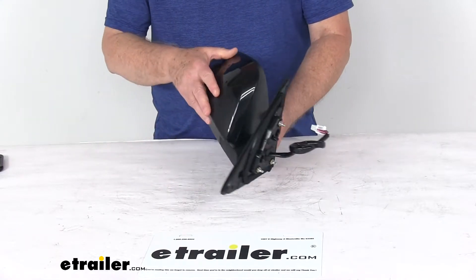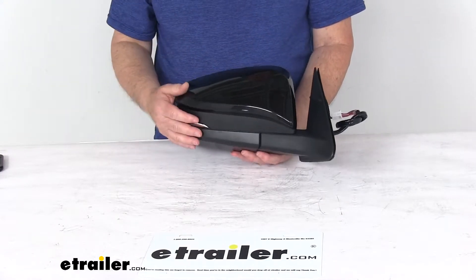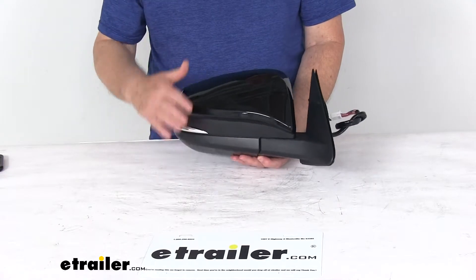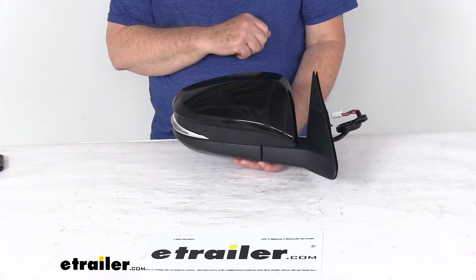This is a breakaway design, so the mirror will fold when struck to prevent any breakage. It's a durable plastic housing with a textured black finish. And the glossy cover right here on top can be painted to match your vehicle.